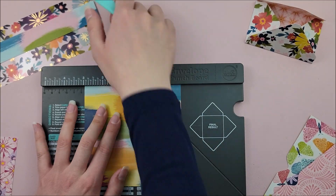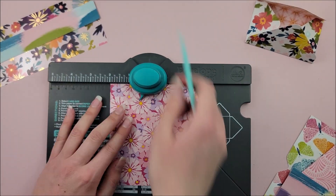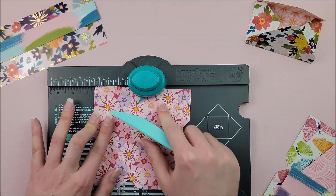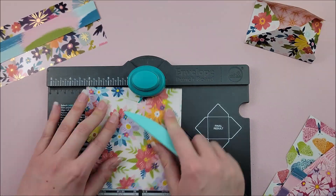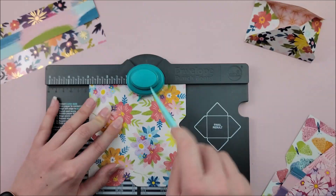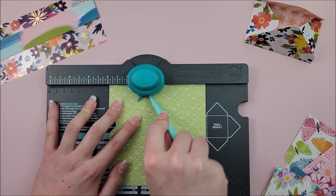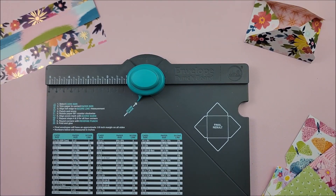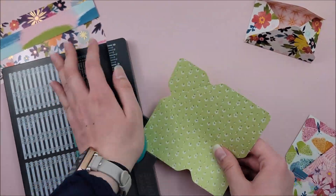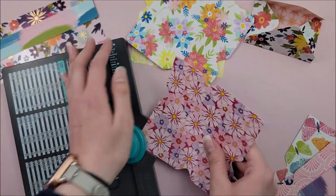I am using the Wonders collection from Paige Evans — I think it's so pretty and the colors are so perfect for summer. I tried to use a bunch of fun summery collections for this series since it is all about summer. I'm still punching through all of these and I am going to round the corners as well, just for a nice clean finished look for all of my envelopes.